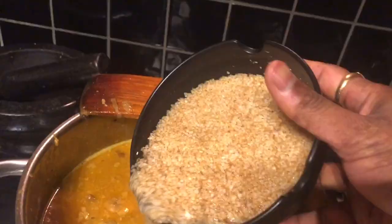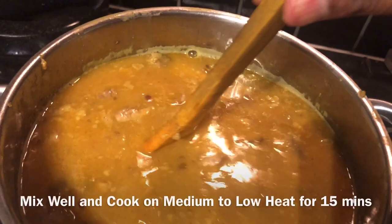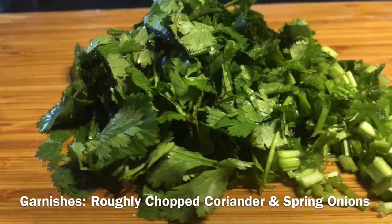After 30 minutes of cooking, we transfer the contents of the pressure cooker into a different pot and add the cracked wheat. Then give a good stir and cook for another 15 minutes.